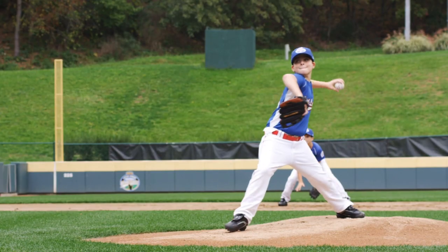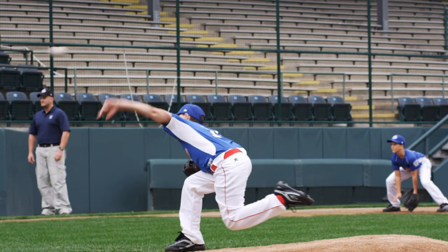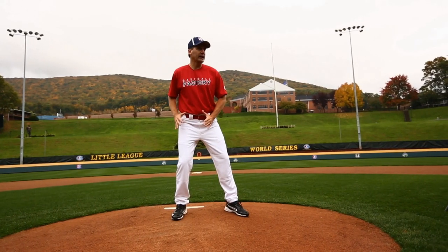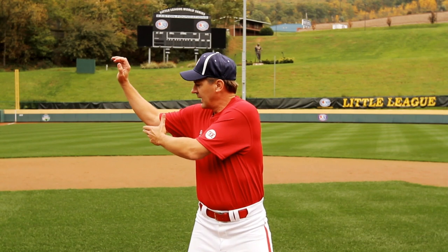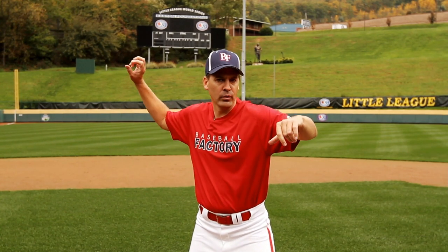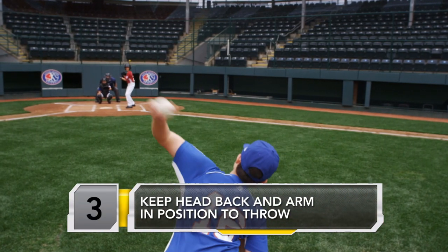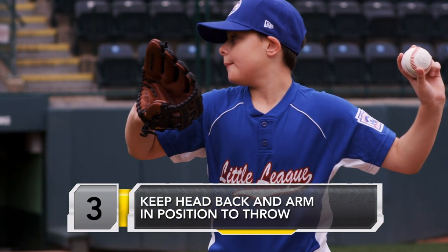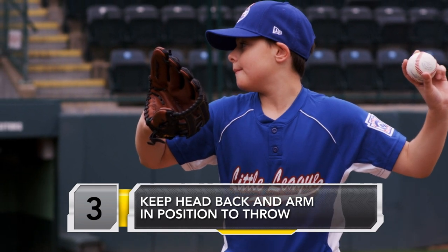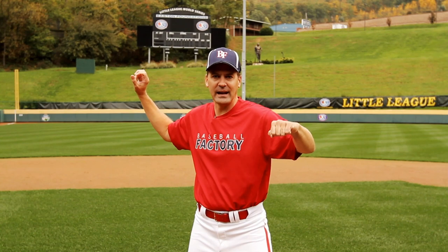That takes us into the next phase, which is the power phase. We take our stride, stride foot lands, and we want to be in a strong power position with a good base, a little more weight on that back leg still. Our upper body has a nice line — back elbow, through our shoulders, through the front elbow — locked on our target, and the ball is up over that back elbow. Usually the back of the hand is facing the catcher in that general direction. That's a strong, powerful position in line to the target.